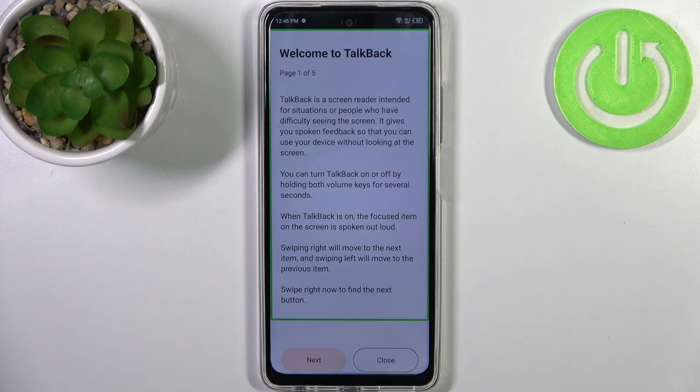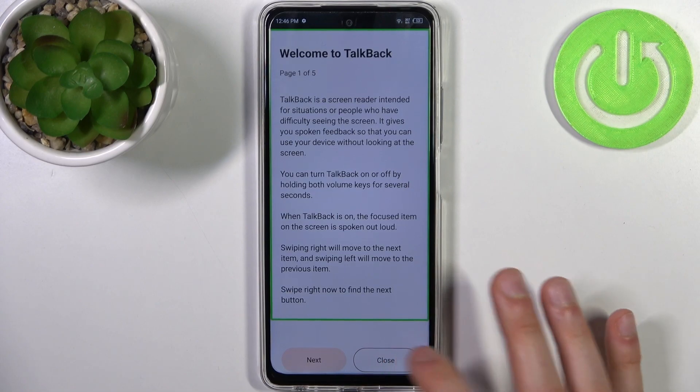Swiping right will move to the next item and swiping left will move to the previous item. Swipe right now to find the next button. As you can hear, TalkBack is a mode made primarily for people with blindness or other vision problems who have difficulty seeing the screen. It works by speaking out loud the text on the screen — for example, you tap a button and it gets spoken out loud.